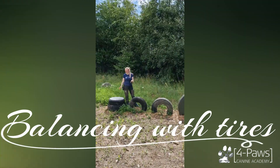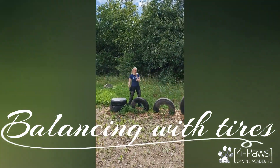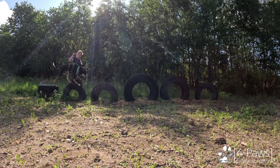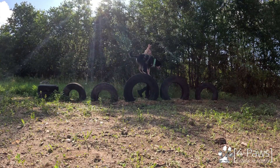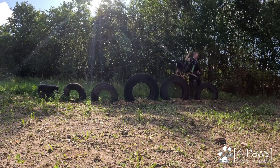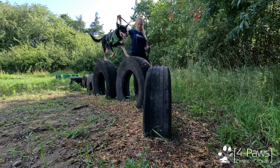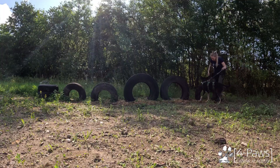Here we have another tyre obstacle. Just get your dog up here and then get it to balance along on top of the tyres. Please support your dog by holding on to a harness or by a lead so it doesn't fall down. You can guide it all the way over here, get it down on this side, or you can get it to walk the other way as well and balance on top.